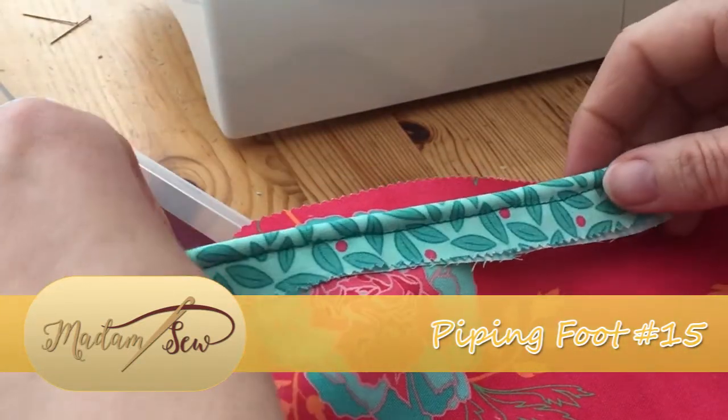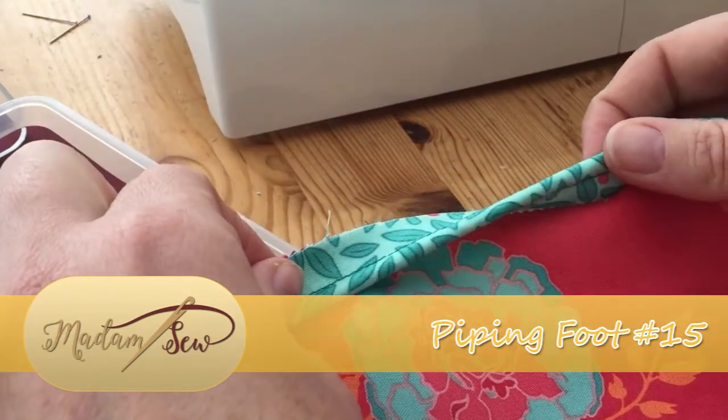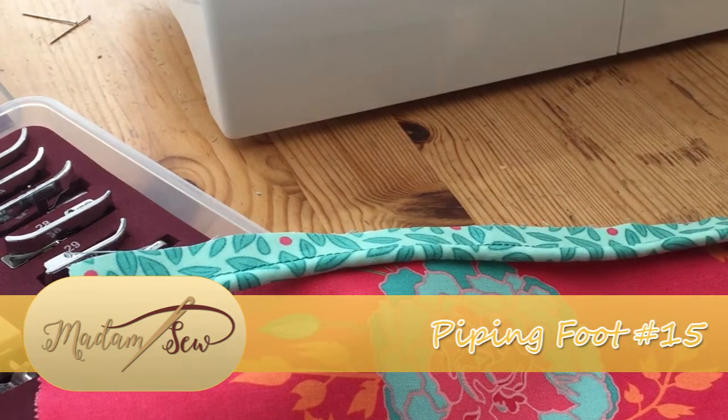What I'm going to do is show you how to use this zipper foot to both attach and then top stitch your piping, as if it were on a sleeve for example. So go grab your bits and bobs and I'll show you how that works.